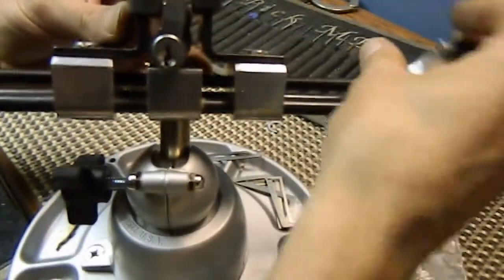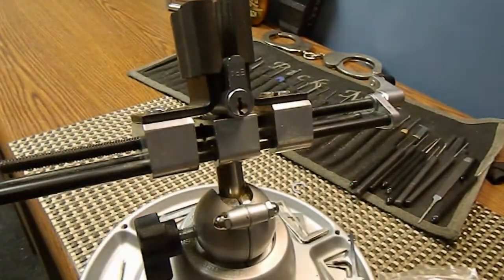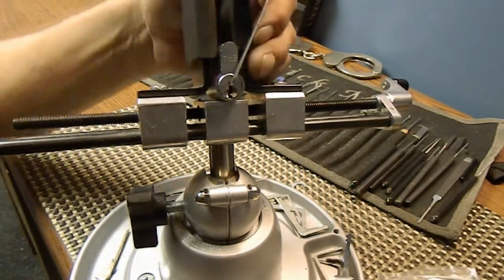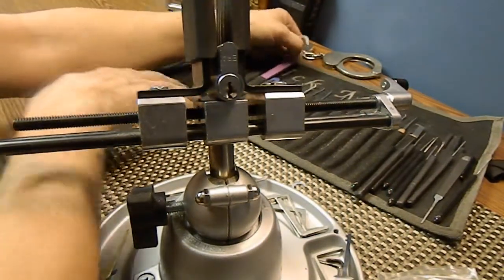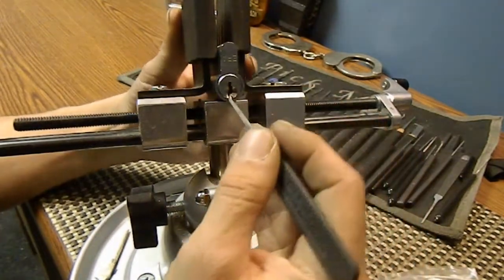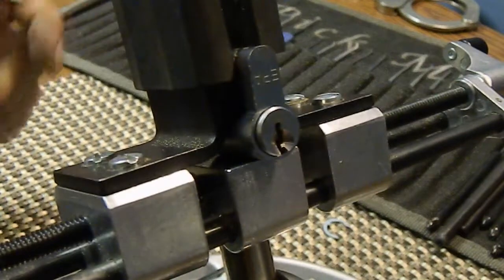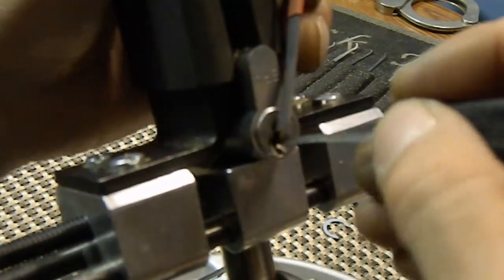It has a Yale-style keyway, so I should be able to use my picks. No key by the way, so I don't want to lock this back up if I do get it open. My 40-thousandths works just fine. I'm going to use my GIM — there she is. I'll work off this ledge as I always do on Yale-style keyways. Let's zoom in. It is loose — we're going to start in the back of the lock.